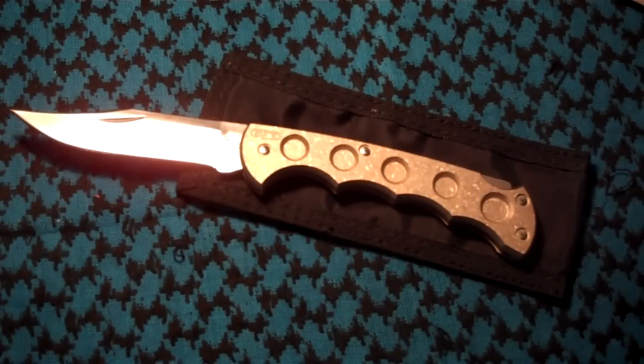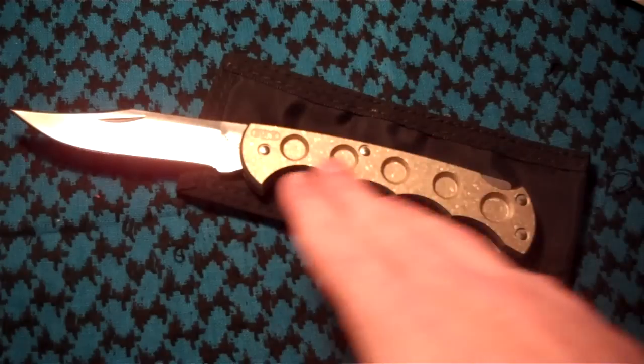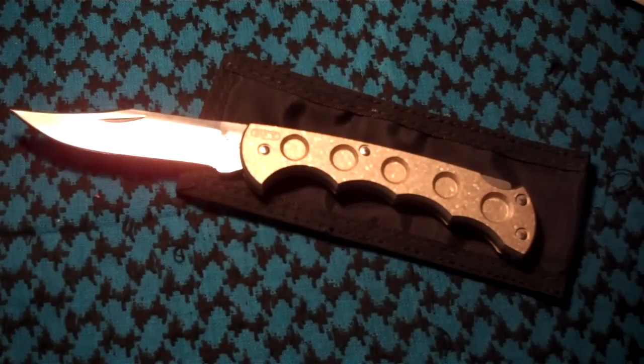Hey everyone, this is Next Archer. This will be my review of the Buck 110 with titanium scales, also known as the Buck 560. If you would rather read this than watch my video, please go to my blog — the link will be below — and it will be word for word, you will just read it instead of listening to me talking about it. And here's the review.